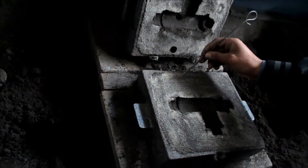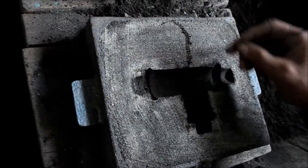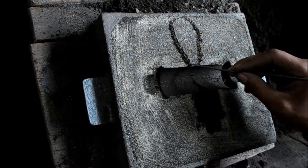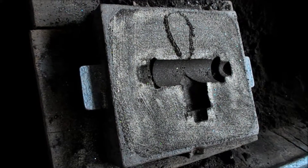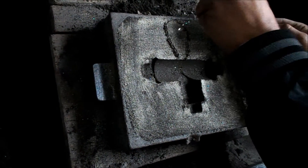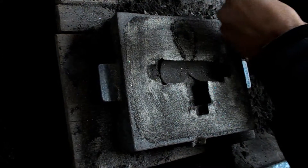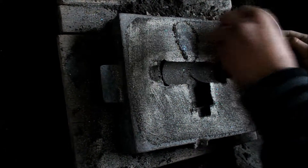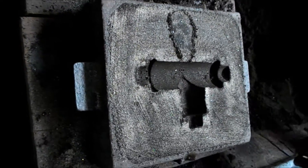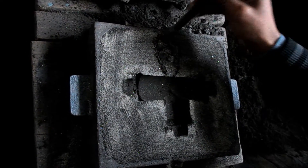Now we have to cut a gate into our drag portion. We cannot pour molten metal directly into the mould cavity because the mould cavity would get distorted if we pour molten metal directly. So we have to cut a gate for the pouring of molten metal.